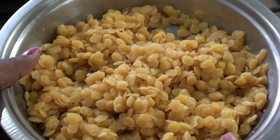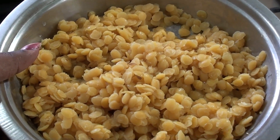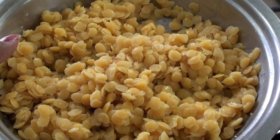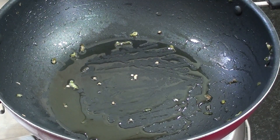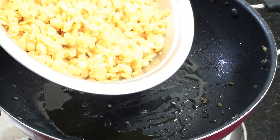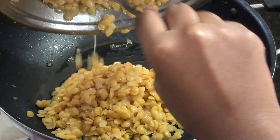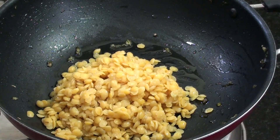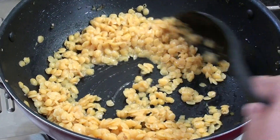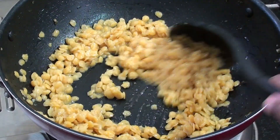Add 100g of the dough, then 2 tablespoons of dough, then 1 tablespoon of dough. After the dough, add 2 tablespoons of dough and dry.